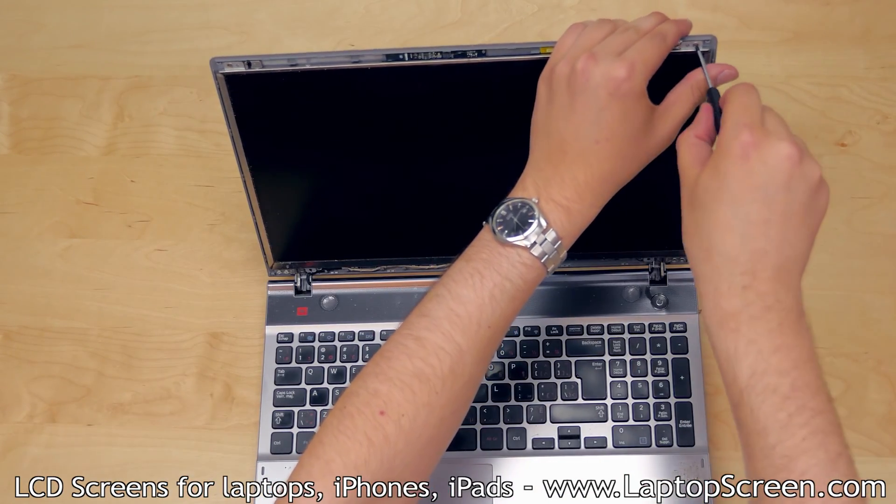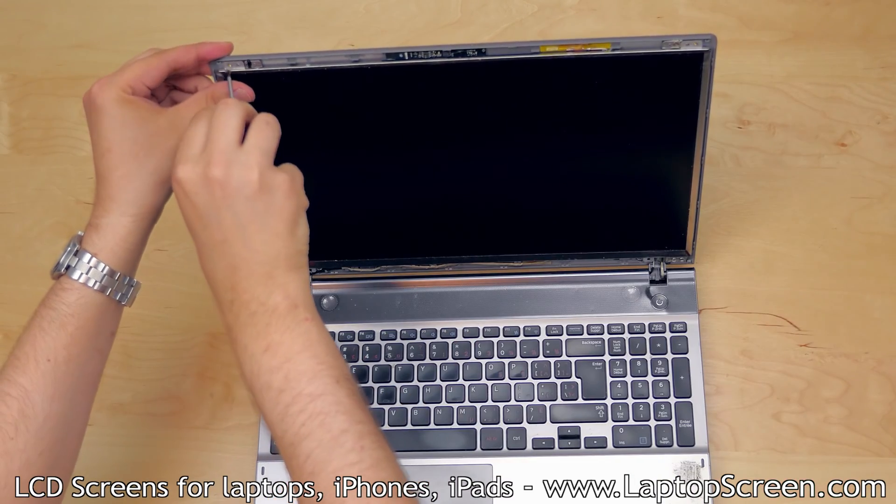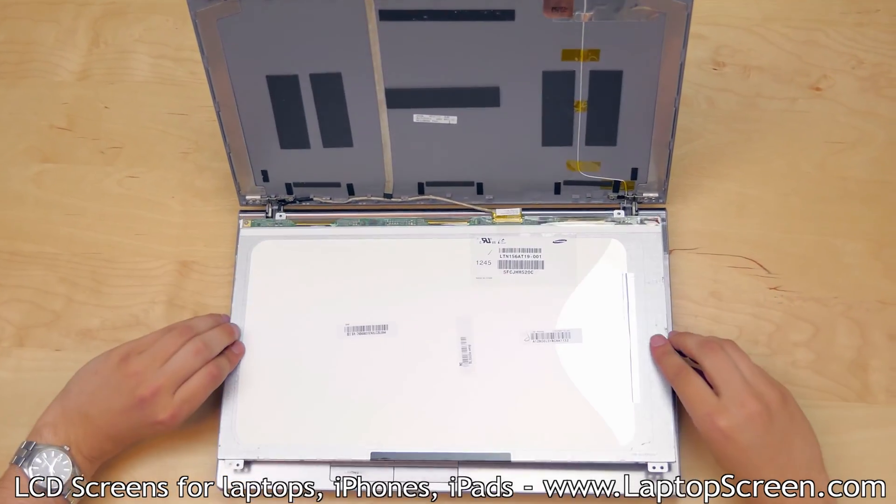The LCD is mounted with two Phillips screws on the LCD tabs, one in each top corner. Once the screws are removed, gently tilt the LCD down and place it on the keyboard.